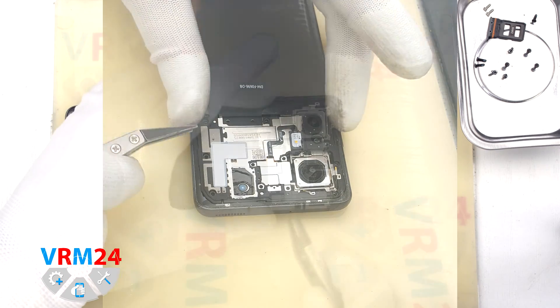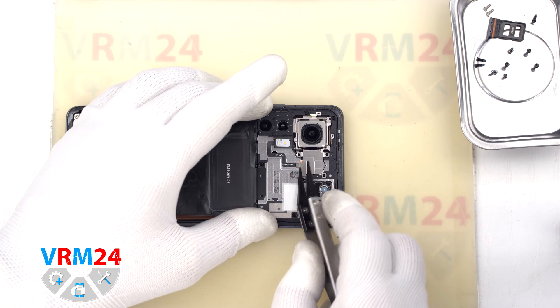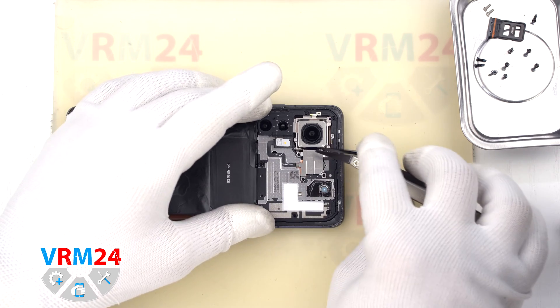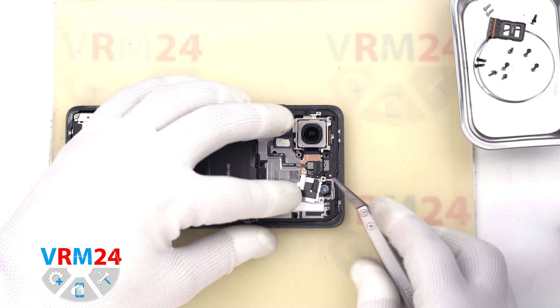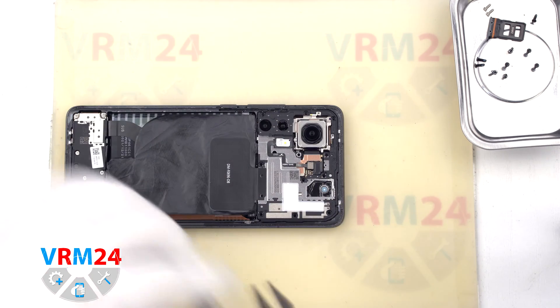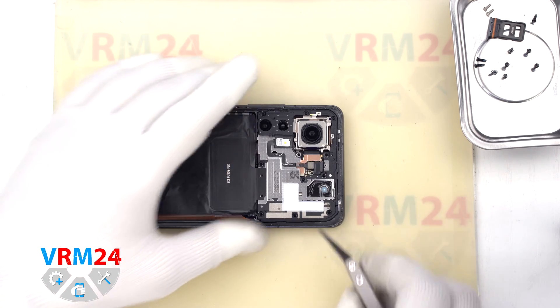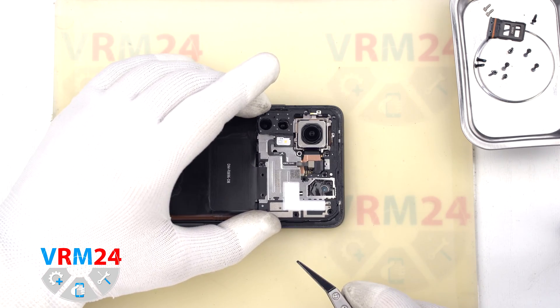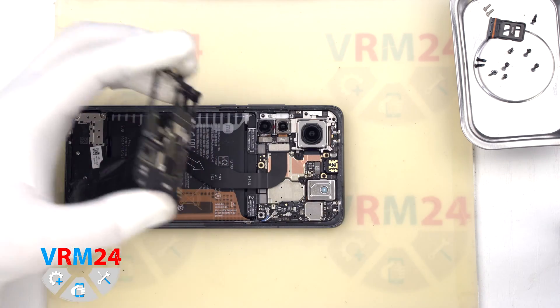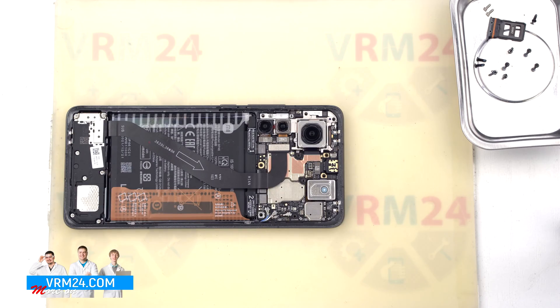We have unscrewed the screws and proceed to detach the cover at the top. Please note that we first need to detach the small bracket in the middle that hides the connector. We remove the bracket and then disconnect the connector to the flashlight. Only after that we can detach the cover that hides the motherboard.